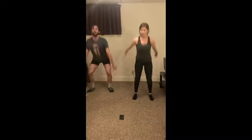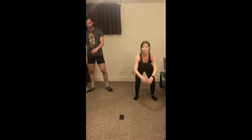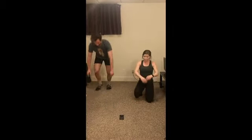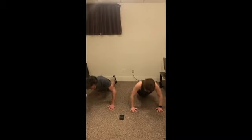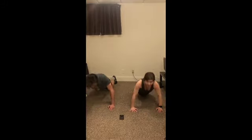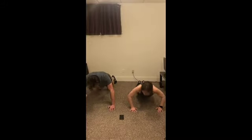Ten more seconds. Two, one, and relax. Alright, second round of push-ups — remember your modification here. Let's go! Ten seconds. Two, one, relax.